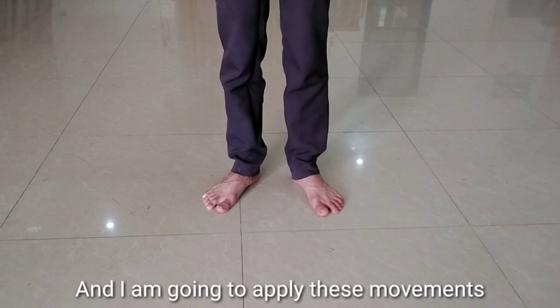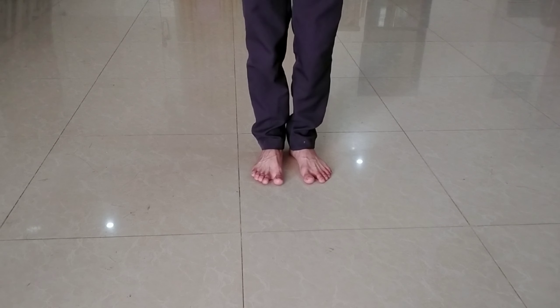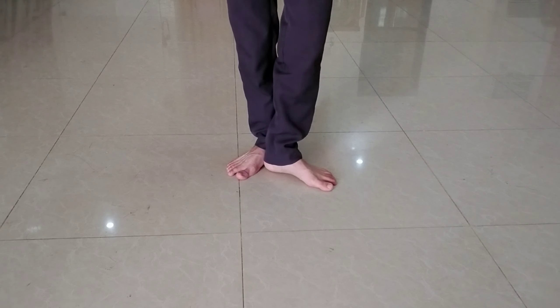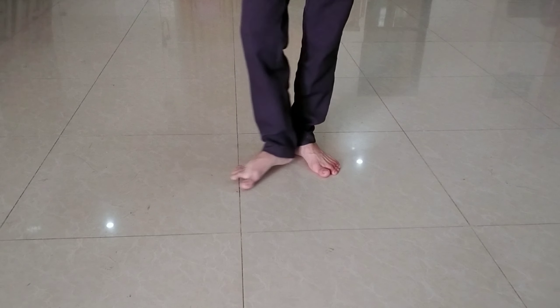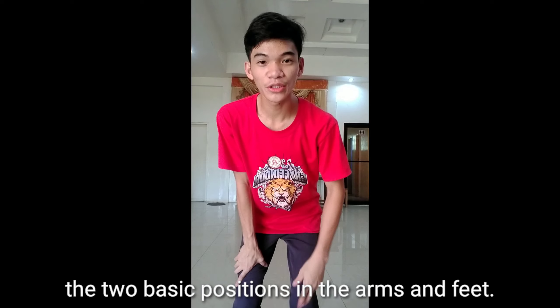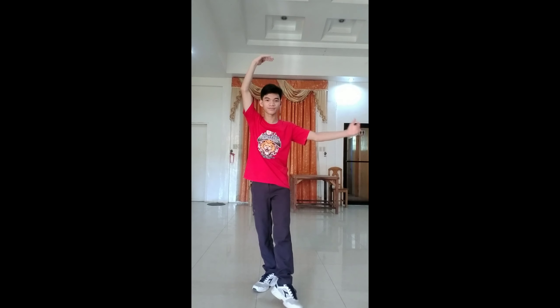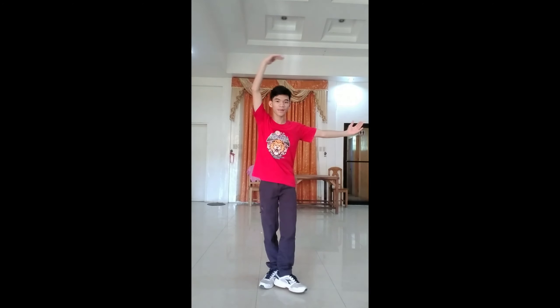So we're done demonstrating the five positions in the feet and I'm going to apply these movements alternately with music. So this time, I'm going to combine the two basic positions in arms and feet, and we're going to play these movements.